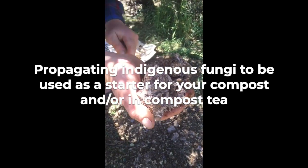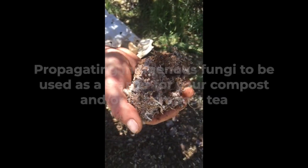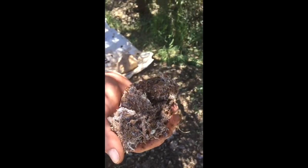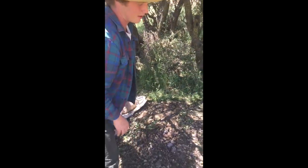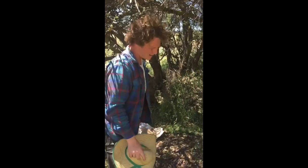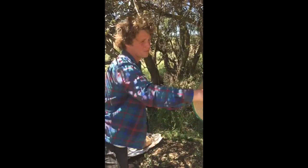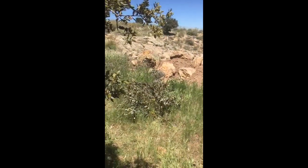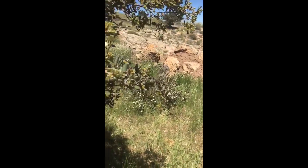Wow, loads of mycelium! So you took these dead branches from the oak trees? This was actually a combination of sawdust from the workshop and wood from this tree that we're going to chip in a bit.